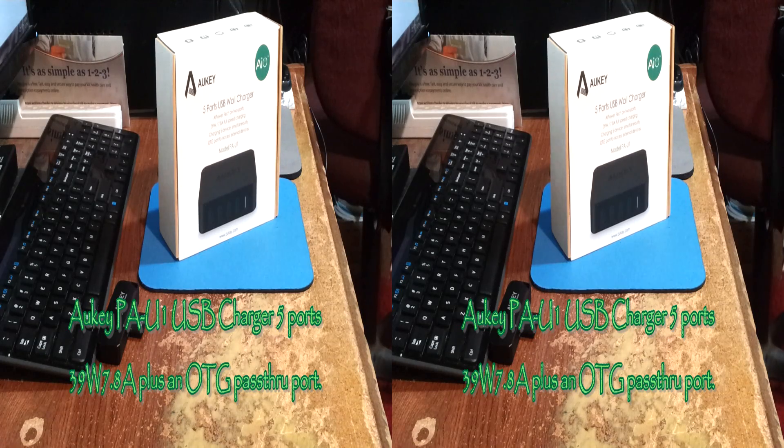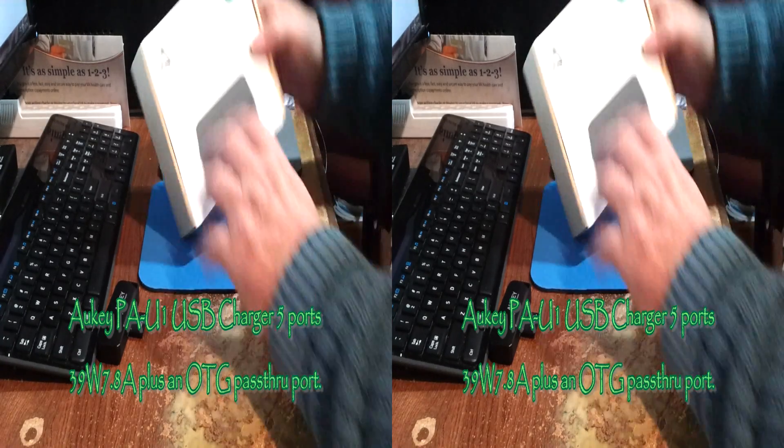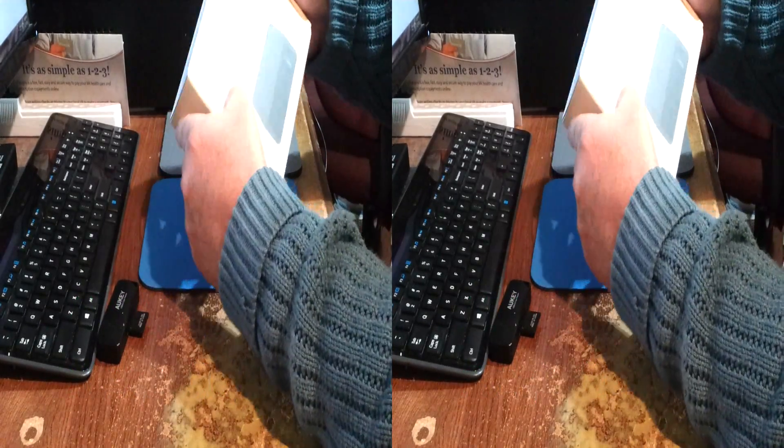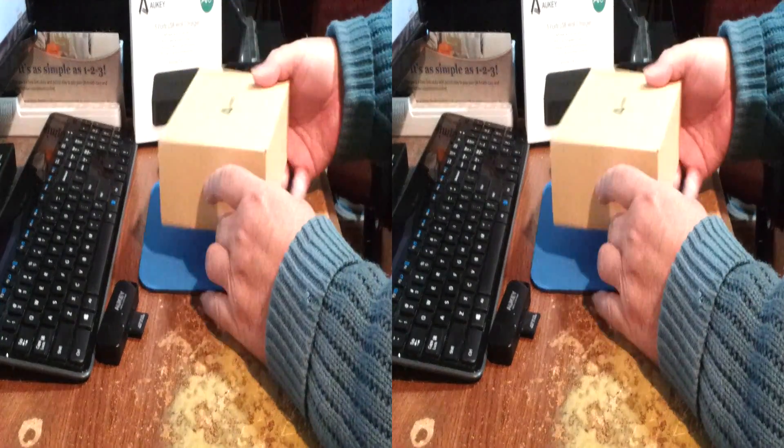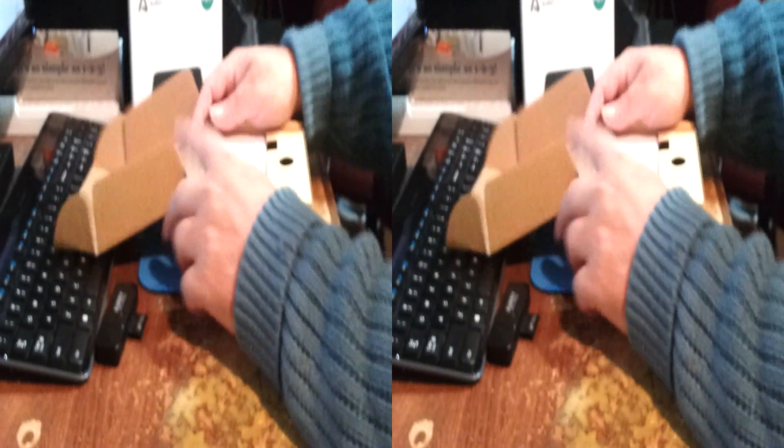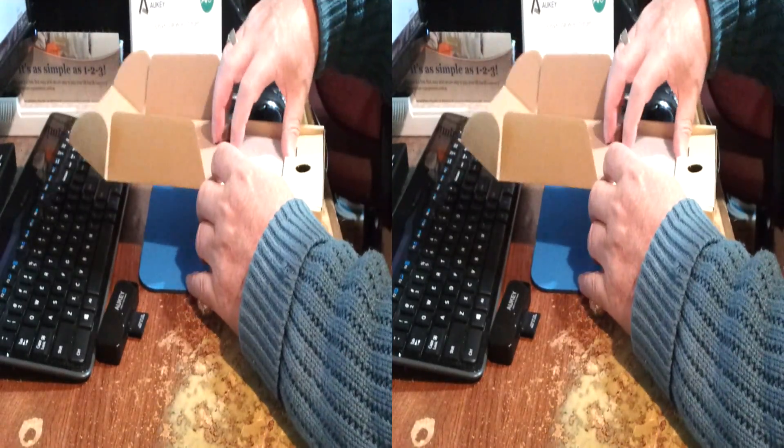I'm Rick with the Best of Everything, and I'm looking at an Aukey 5-port USB wall charger, model PA-U1 — a travel charger and desktop charger.